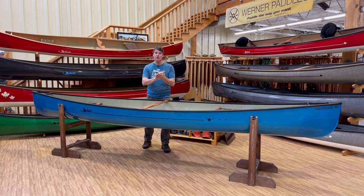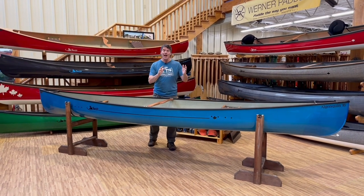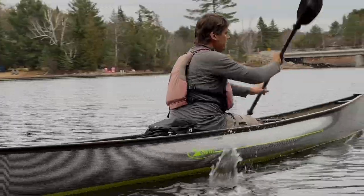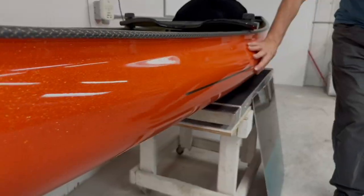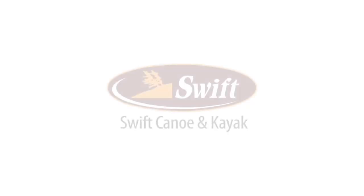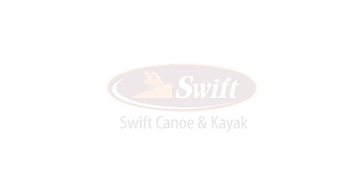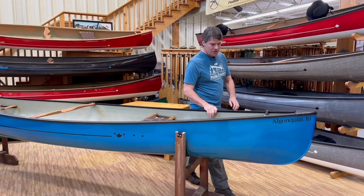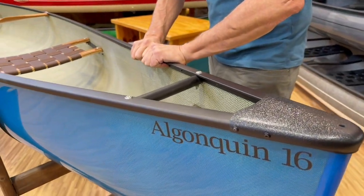Okay folks, you've chosen your hull laminate, your color, your finish. Now let's talk about canoe trim systems. This is the standard aluminum trim finish, which is a two-piece aluminum trim system. It clamps together very tightly.